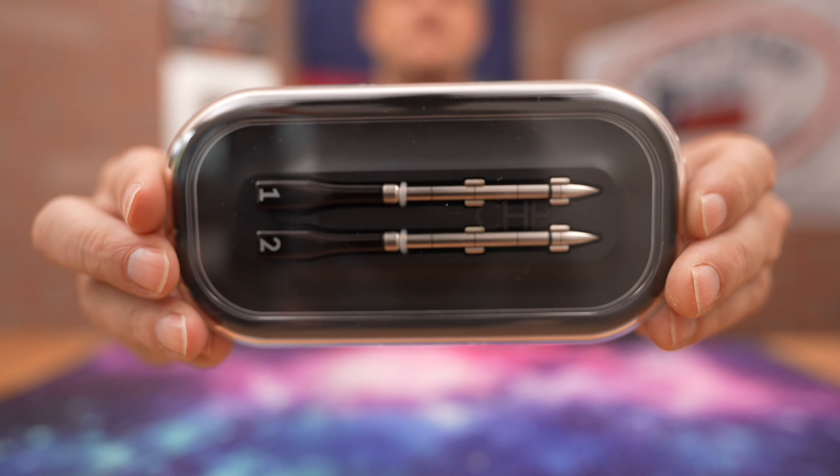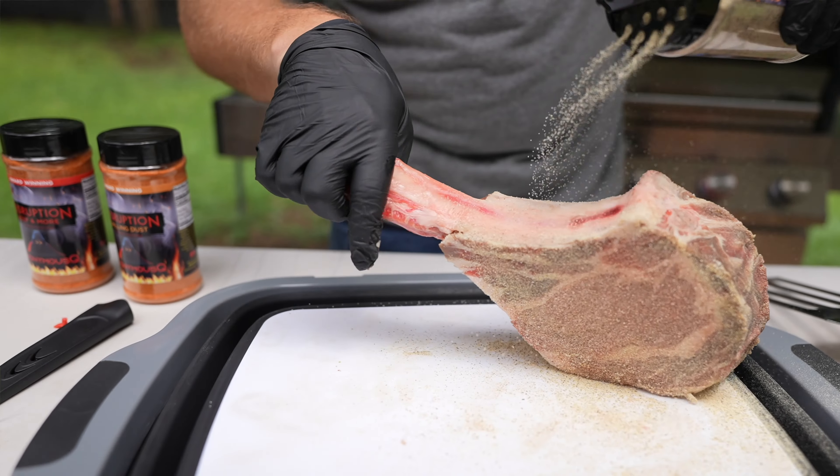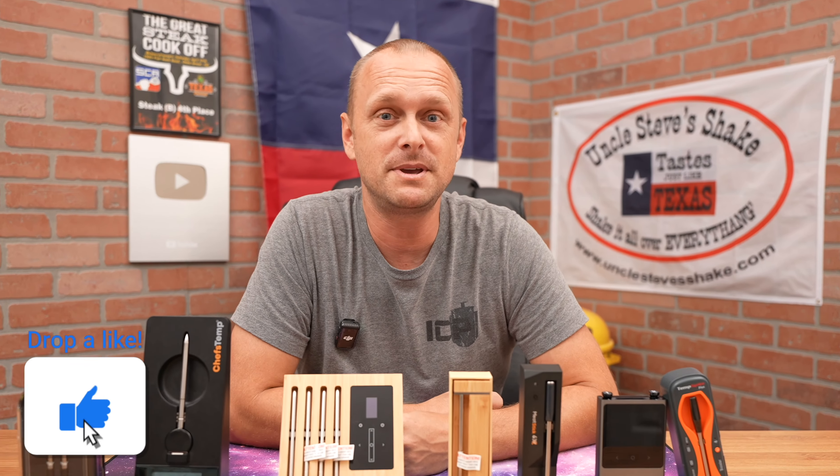Today we have seven of the top wireless meat probes currently on the market. If you love grilling and want to ensure your meat is perfectly cooked, you're going to want to stick around for this one. Let's dive in and meet the contenders.